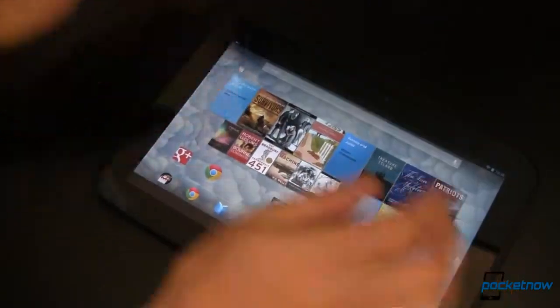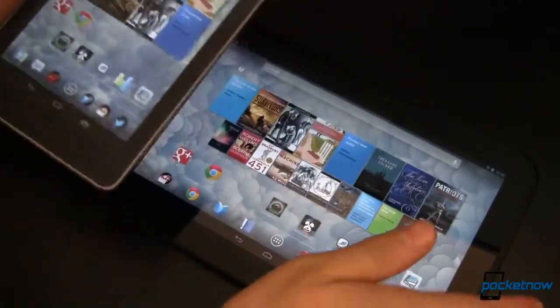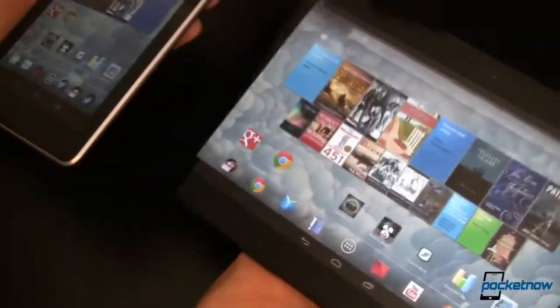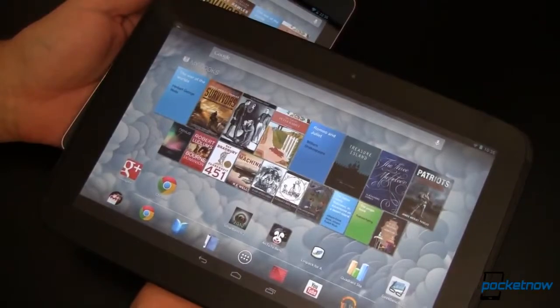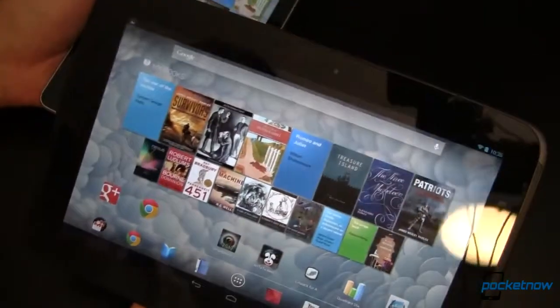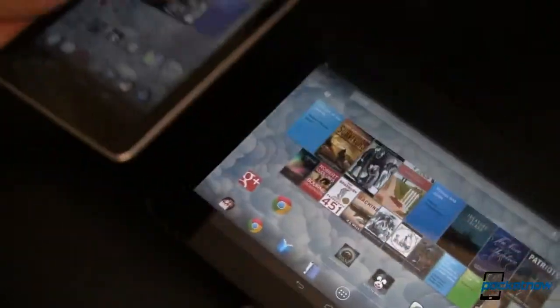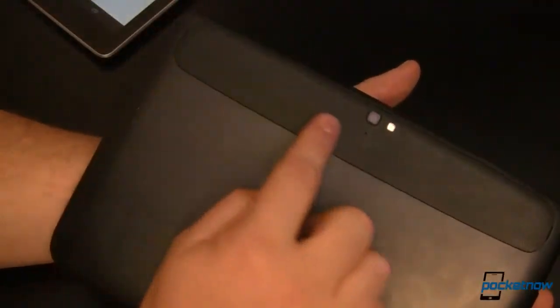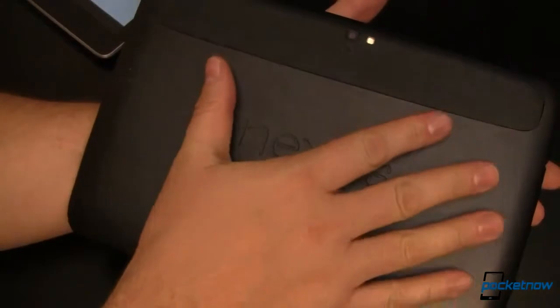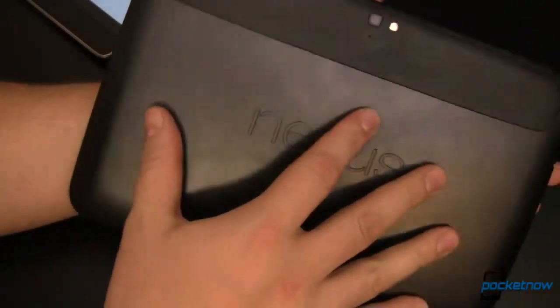The Nexus 7 weighs in at just under 12 ounces, whereas the larger Nexus 10 packs on quite a bit of weight, coming in at 21.27 ounces. Both tablets are built extremely well, though many have complained about the cheap plastic feel on the back of the Nexus 7. The Nexus 10 has a stripe of the same kind of stippled plastic running across the top, but the rest is made out of an amazingly grippy plastic that's going to help you keep a good grip on it. Both tablets feel solid and well built.